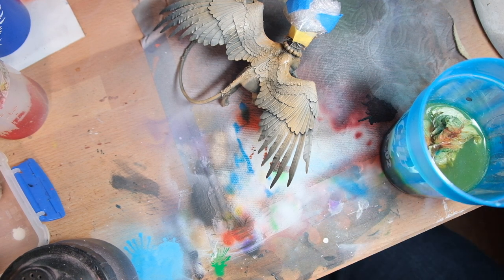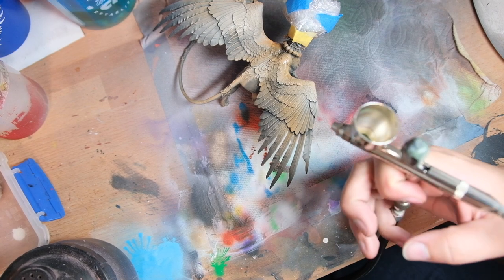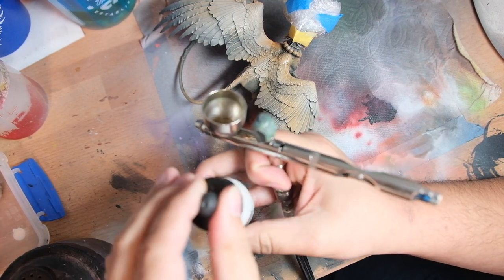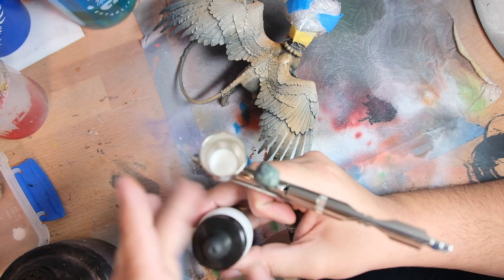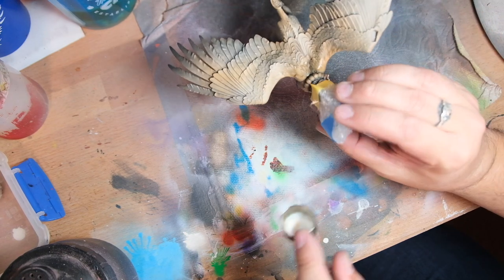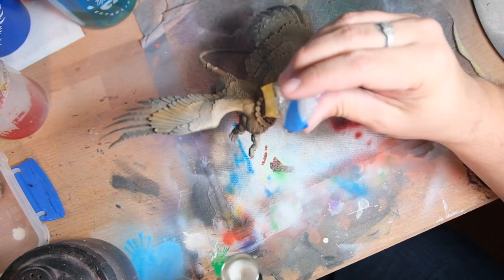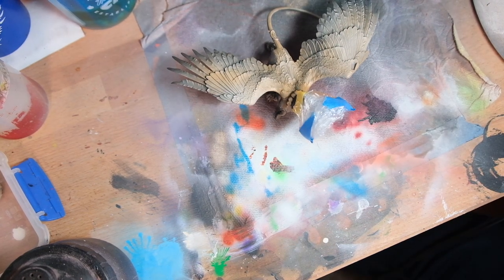Having it in the highlighted areas is not a problem because the next step is for me to go back in and re-establish those highlights. As usual for me I'm using Liquitex white ink — this is titanium white. This gives a nice strong bold highlight. I applied it primarily on the underside of the wings but also on the middle band of feathers on the top side of the wings and a little bit on the chest as well.